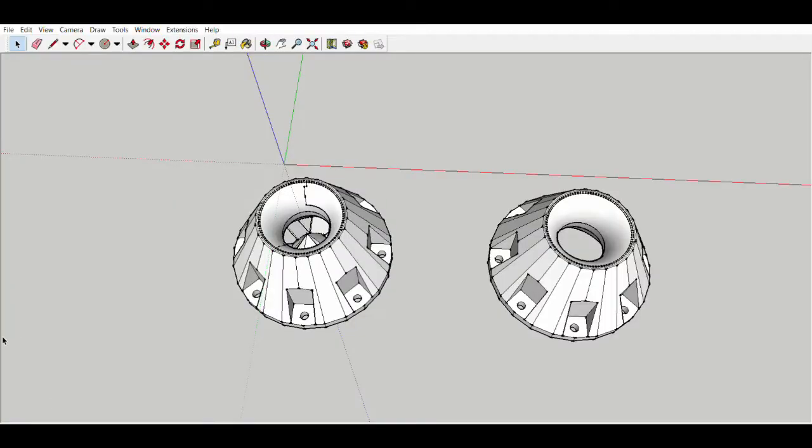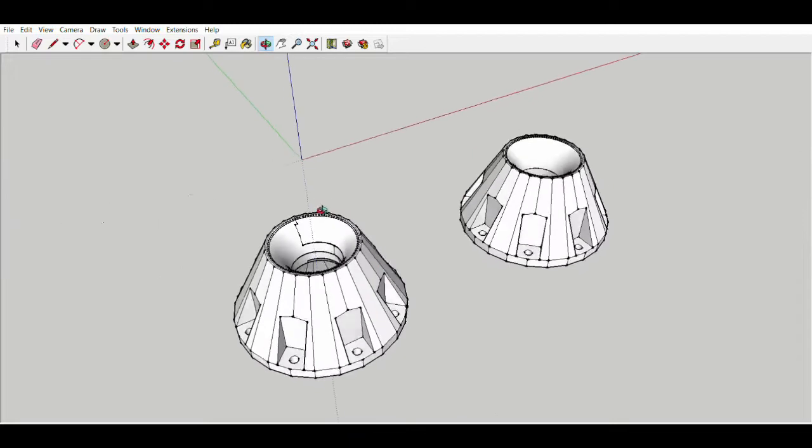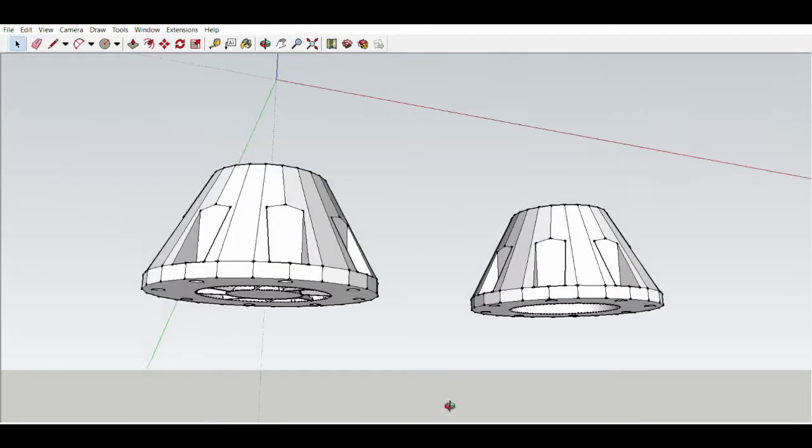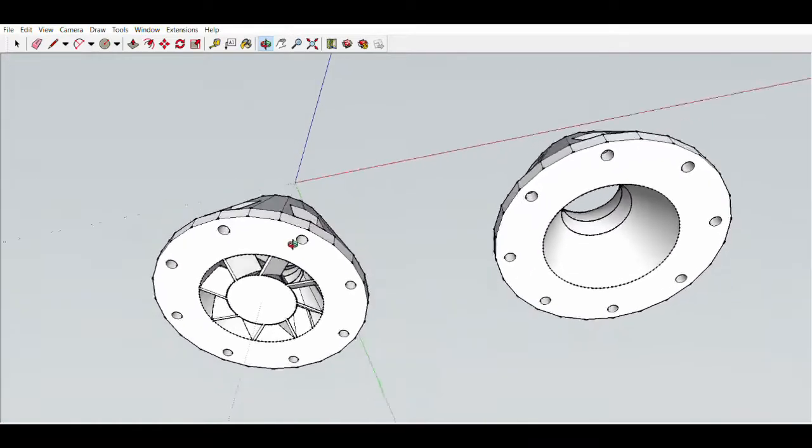I printed two new intake sections, one with a much freer opening, but still with the guide fins — the angled fins — just to help air flowing in be guided into a vortex. It also still has a cone in the center. It just has much bigger openings and a much freer flow.